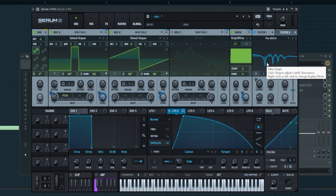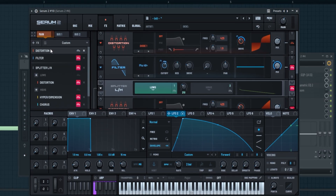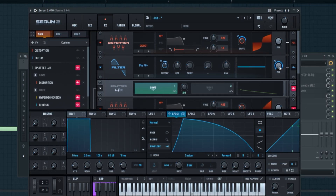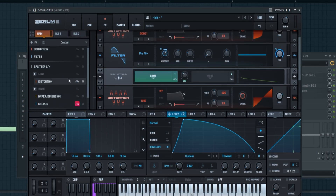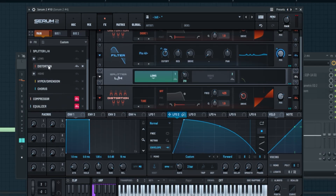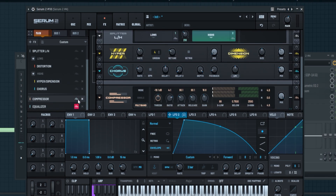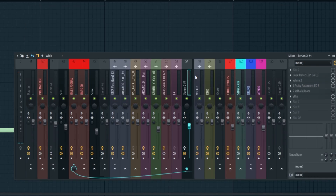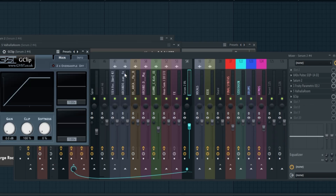Then I'm adding a phase filter and automating the cutoff. For distortion and compression: first I'm adding Distortion Diode 1 and automating the drive, then another phase filter automating both the cutoff and mix knob. Then a splitter to add distortion on the lows and make the highs a bit wide. On the lows I'm adding tube distortion, on the highs HyperDimension and chorus. Then a compressor using the OTT preset, and EQ. For post-processing: Pultec EQ to boost the low end, EQ to shape it, automation, then a J-Clip.